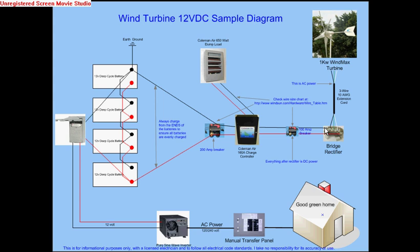Everything that you do needs to be done through an electrician. From the rectifier you want to go through a 100 amp breaker, then to the Coleman Air Charge Controller. That charge controller monitors the voltage of the battery bank, and when it gets to 14.2 or 14.4 volts, it will dump the excess voltage to the dump load, which I also got from Coleman Air.